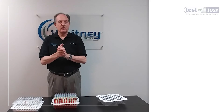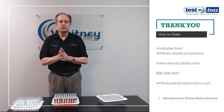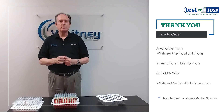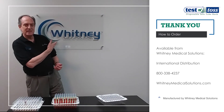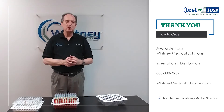They're available from Whitney Medical Solutions — you can either call us direct or we have distributors worldwide. For more information, visit our website at www.WhitneyMedicalSolutions.com — Whitney is spelled W-H-I-T-N-E-Y. Or you can give us a call at 1-800-DEVICES. Thanks very much, give it a try.